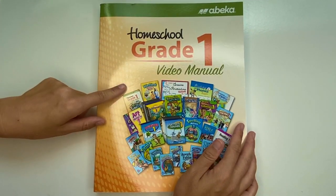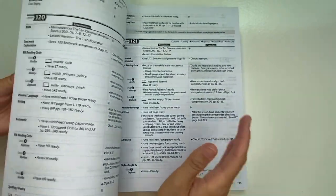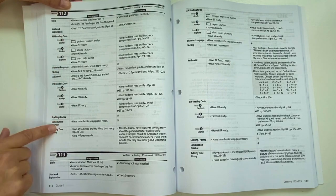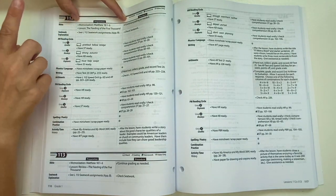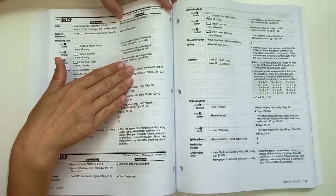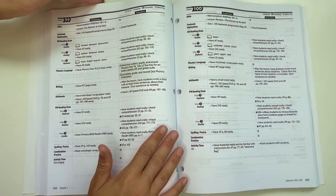The first thing we will look at is the video manual. This is a book you will be using every single day. Abeka has organized all of the lessons in this one book and it is very easy to use. For example, in lesson 112, you see columns for all of the lessons — Bible, seat work, phonics, writing, arithmetic. The preparation column tells you what papers your child needs for that day. The procedure column tells you what you as an on-site teacher need to do with your children for each lesson. All of these lessons are pre-planned for you, and on the DVD the teacher gives all the instructions.